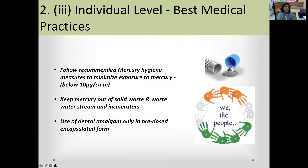We must follow recommended mercury hygiene measures. The aim is to minimize mercury exposure to below 10 micrograms per cubic meter of air; the current permissible limit in an operatory is 50 micrograms per cubic meter. Mercury must be kept out of solid waste streams and incinerators, and dental amalgam should only be used in pre-dosed encapsulated form — the capsule contains alloy powder and mercury, which are triturated to produce amalgam for restoring a cavity.